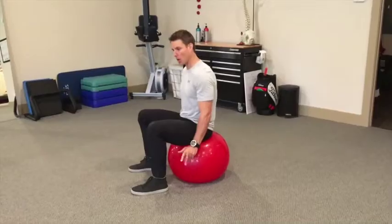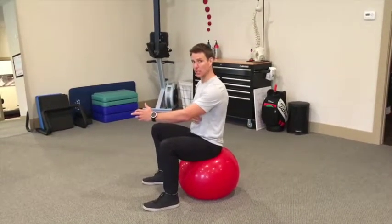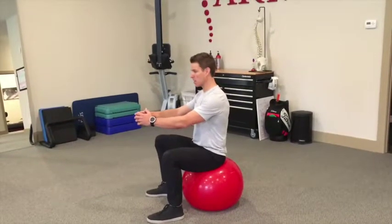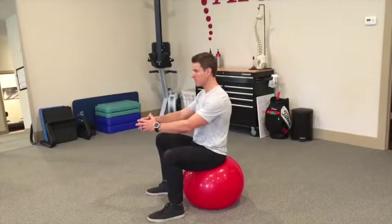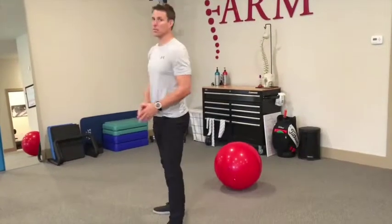We can graduate to a smaller ball. We can also practice loading into the ball as we get some diaphragmatic breathing. And then our final progression would be: compress, breath in, exhale, stand up out of our squat. That's our pelvic floor compression.